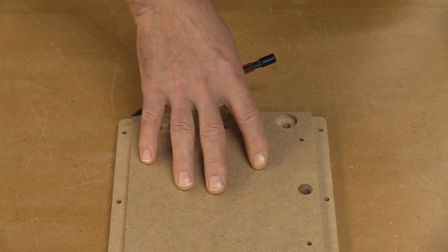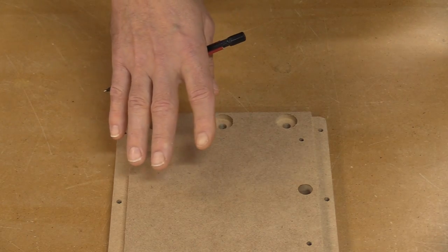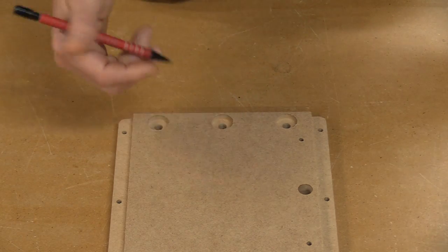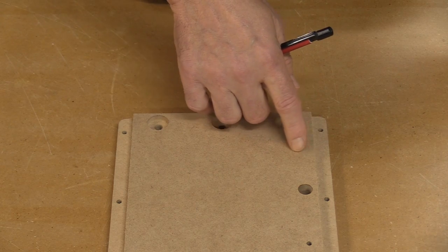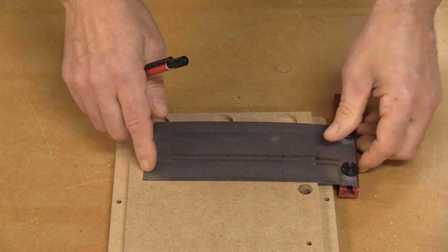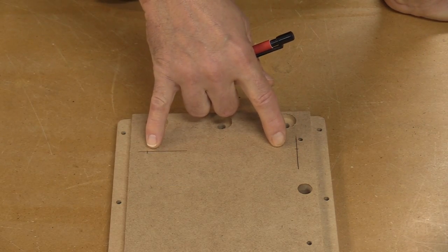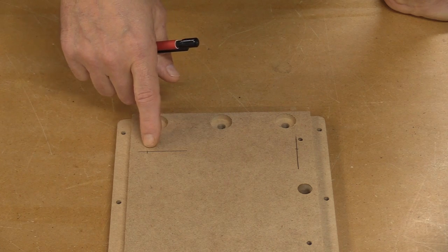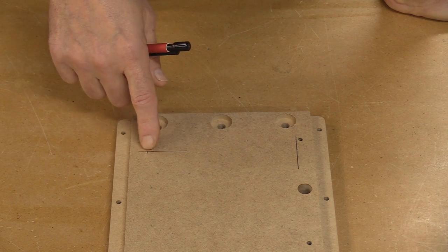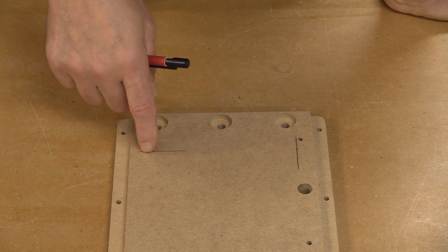I've got one of the small Build-It panels and I need to drill a couple of holes in it — this is actually the first time, after all those jigs I've made, that I've had to drill holes in one of these panels. I need to make a mark one and three-sixteenths of an inch over and two inches up from each edge. Then at the drill press, I'll use a five-eighths inch drill bit to go about halfway down for a counterbore, then punch a quarter-inch hole the rest of the way through.